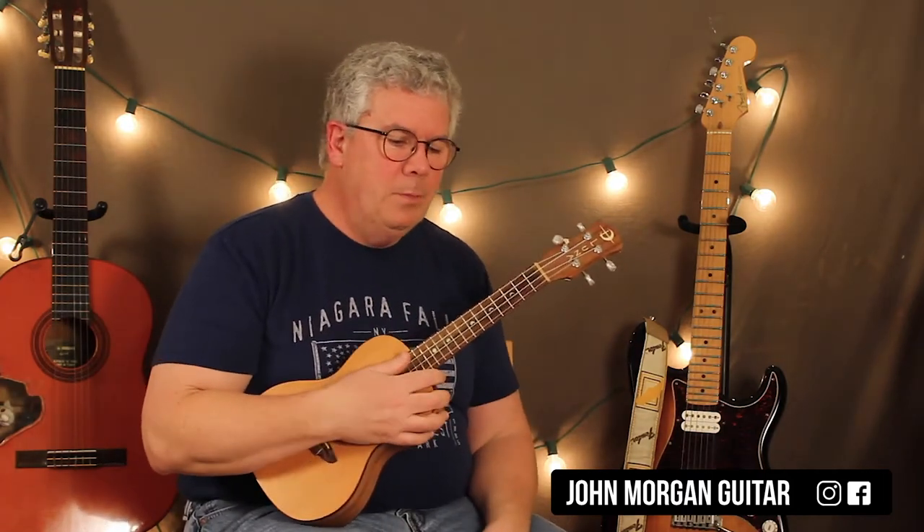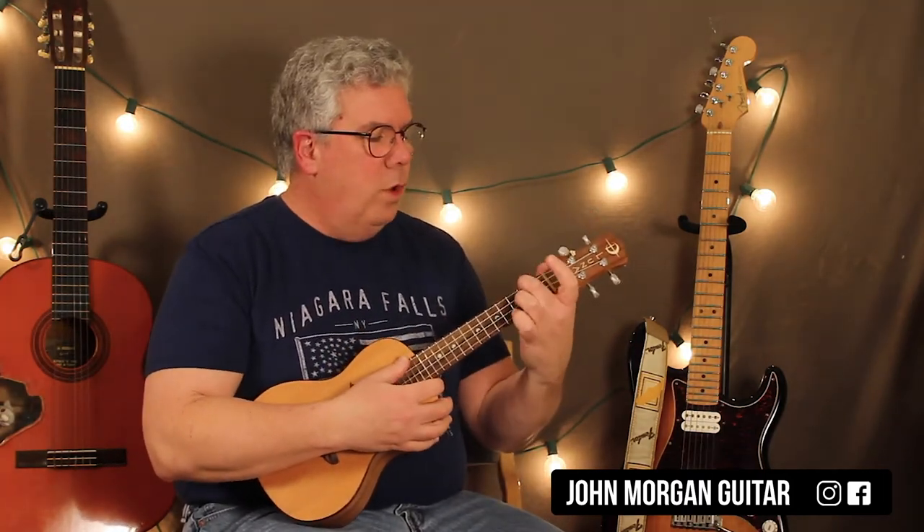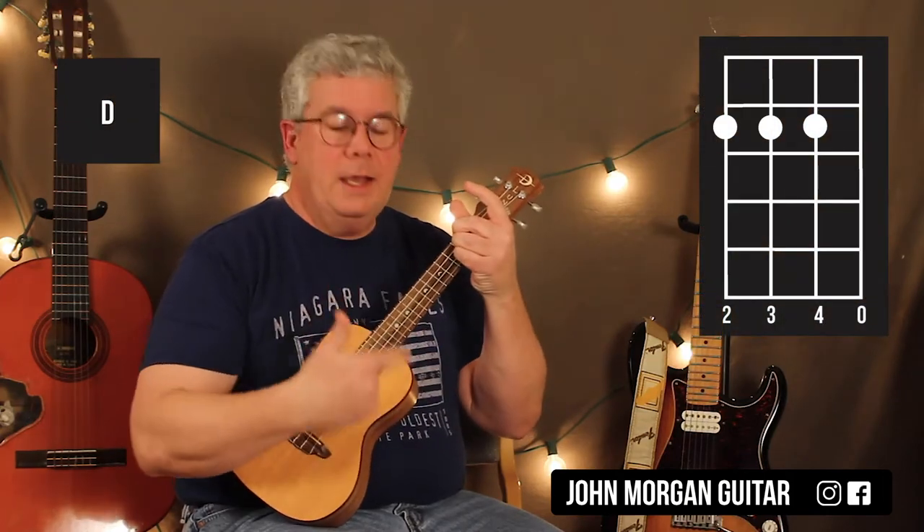I'm going to do that guitar solo on the uke too, so if you're looking for that, it's coming. The D chord: 4th string, 3rd string, 2nd string, 2nd fret.